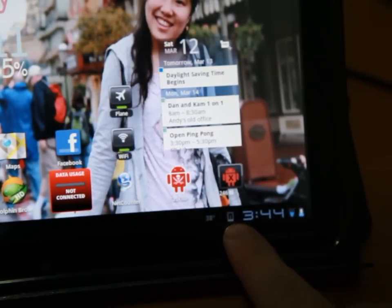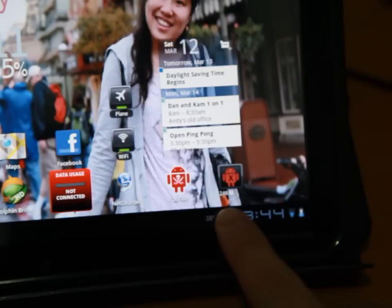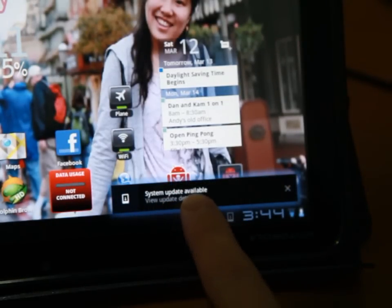This little icon down here — you can see it looks like a little box with a little arrow in the center. Click on it and it says 'system updates available.' Click it and see what happens.